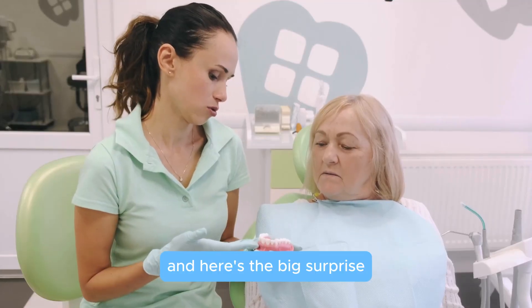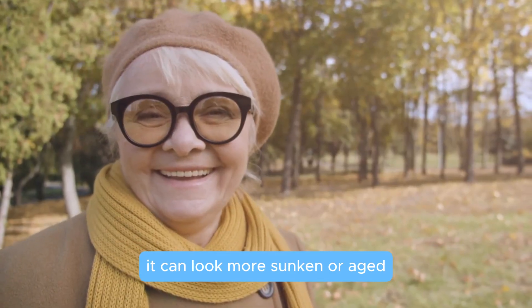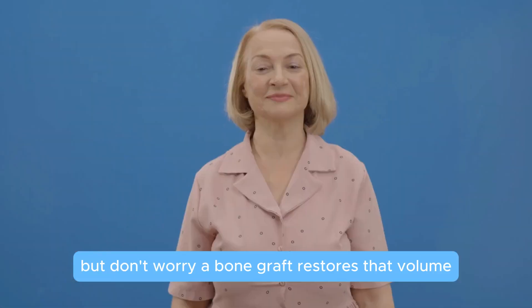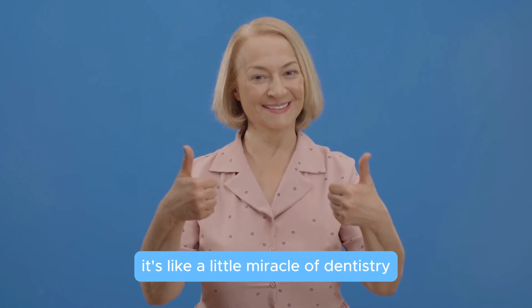Here's the big surprise: when we lose bone, our face can change shape — it can look more sunken or aged. But don't worry. A bone graft restores that and helps your face look younger. It's like a little miracle of dentistry.